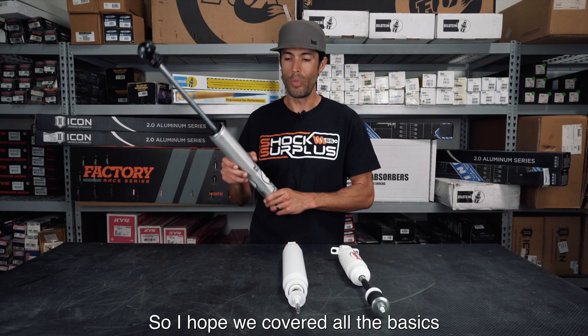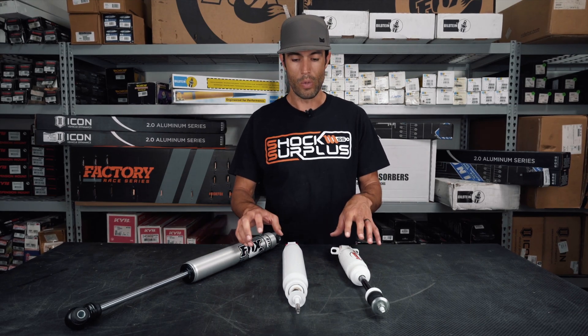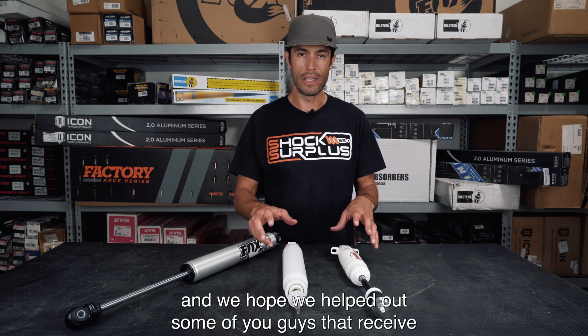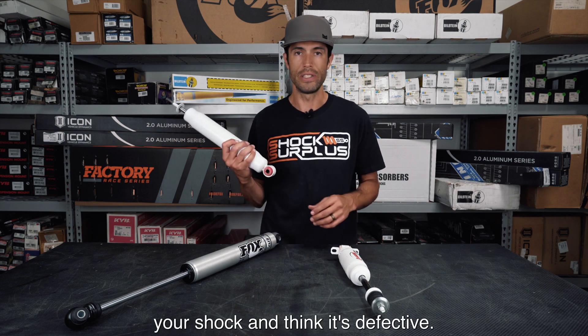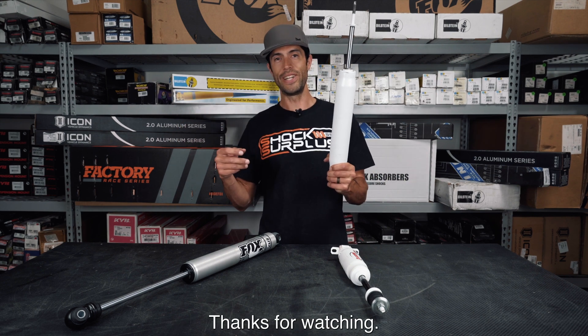So I hope we covered all the basics on the major differences here. We hope we helped some of you who receive your shock and think it's defective — no, it's not defective. Just pull it out and make it work. Thanks for watching.